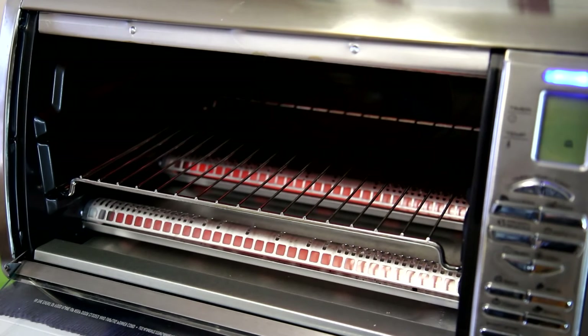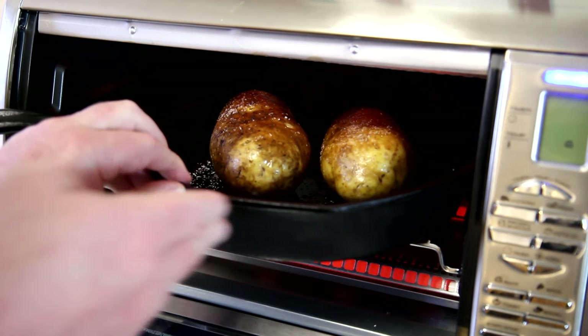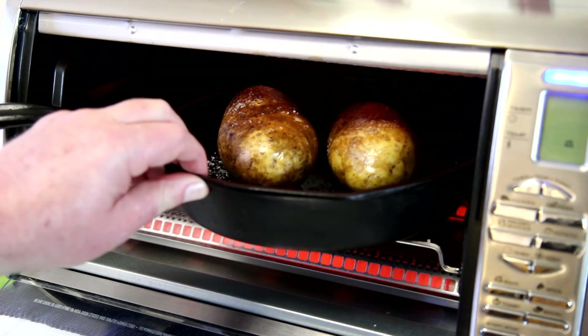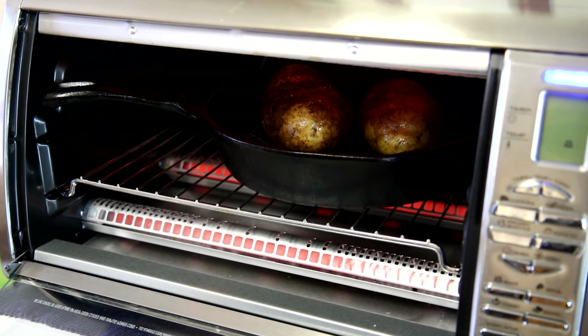I set the oven to bake at 450 degrees Fahrenheit and I'm using the cast iron skillet. Sometimes I just put them right directly on the oven rack, but since the oven's brand new I'm trying to keep it clean for a while.